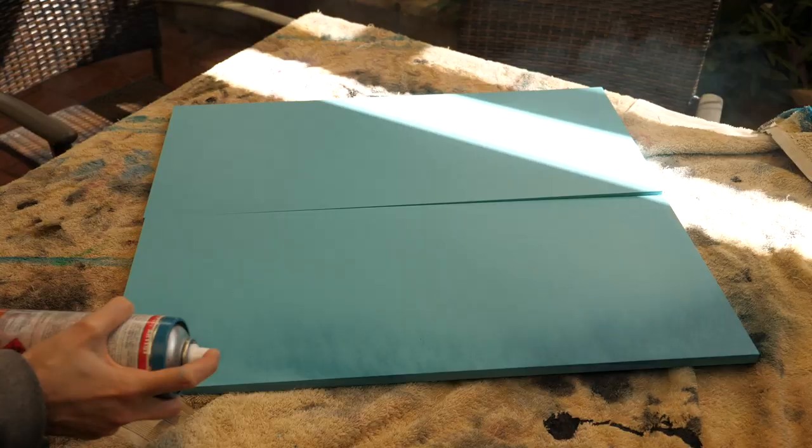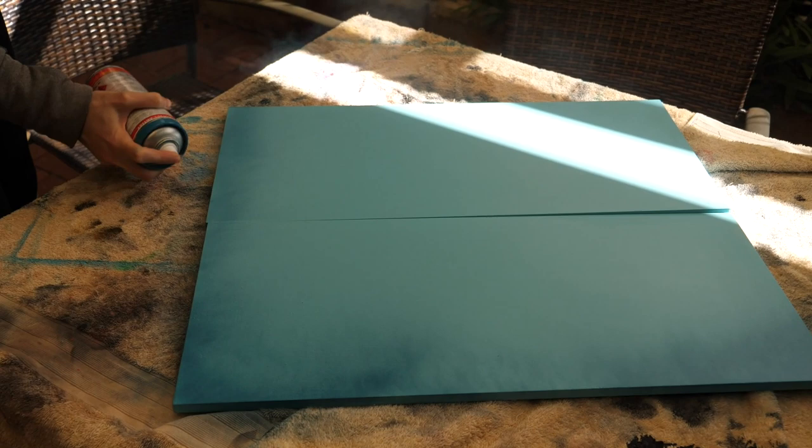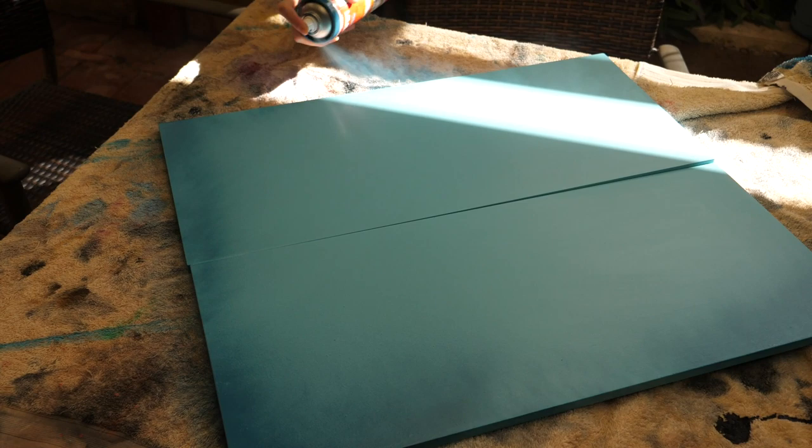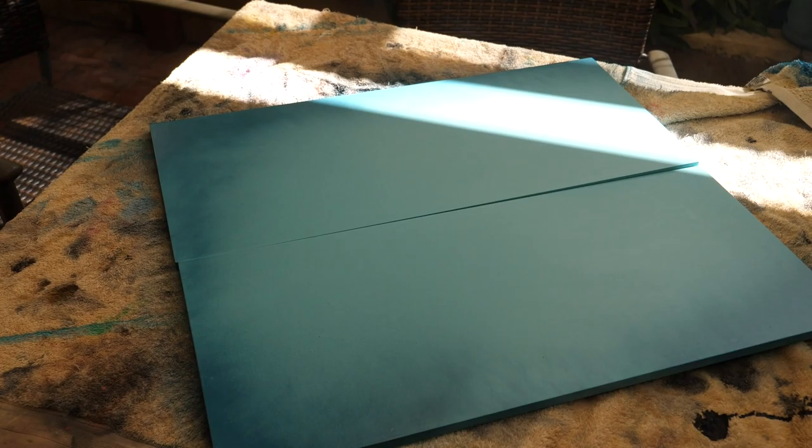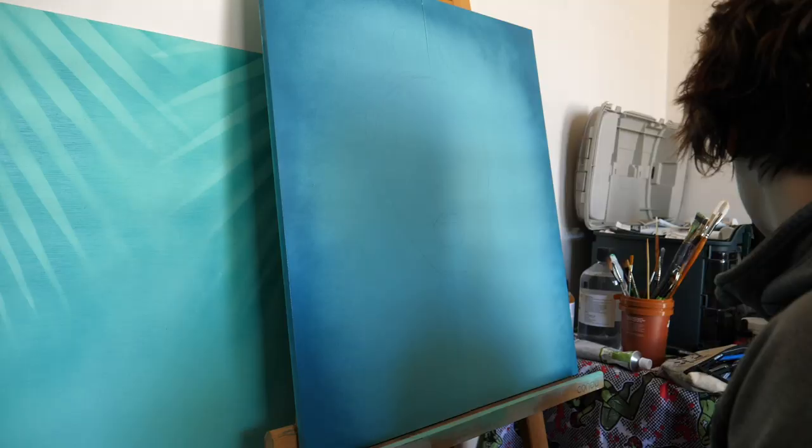I waited for them to dry, then grabbed my selected spray paint. I wanted to create a dark feathering around the outside of the artwork to draw attention to the figure in the middle. After shaking the can really well, I used a feathering technique — holding the can on the side to get really nice soft edges.